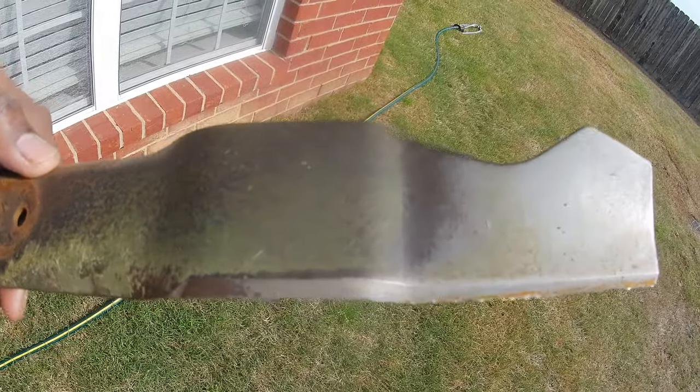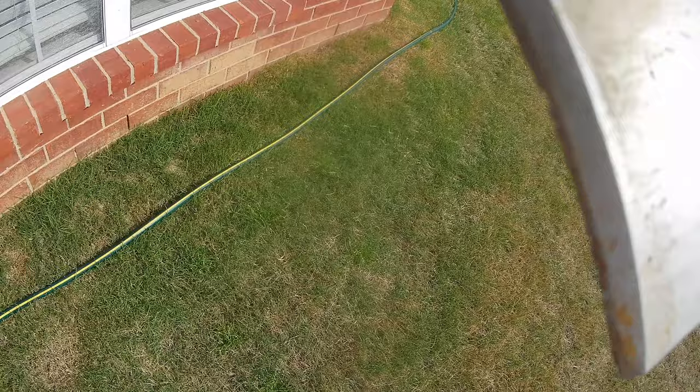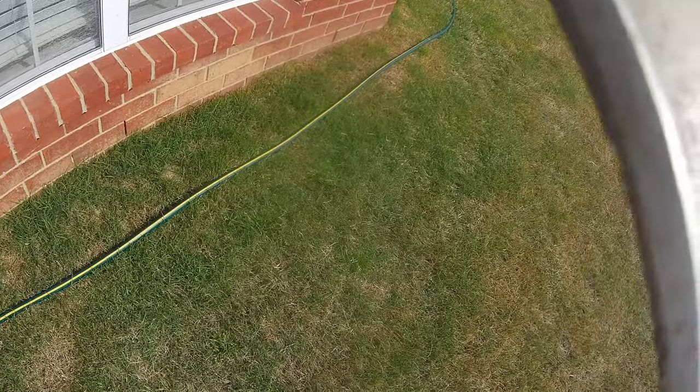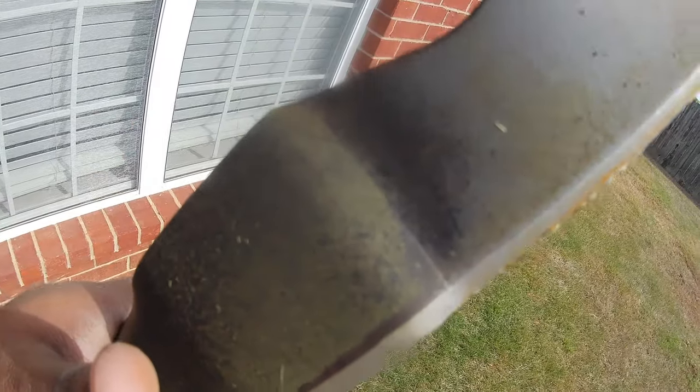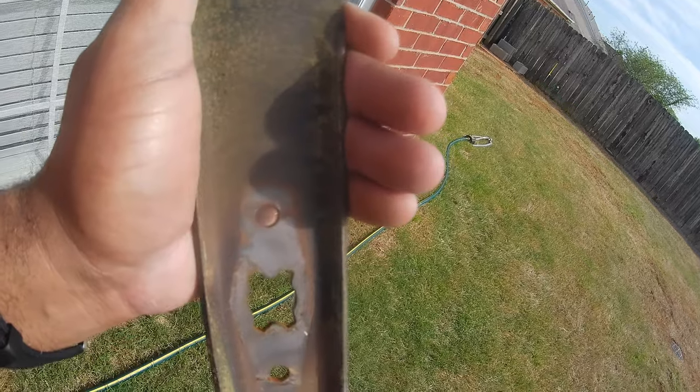Right here I'm going to show you my old blade — the one I just took out. As you can see, all those chips and such — once your lawnmower blade gets looking like this, it's probably best to go ahead and get a new one. As you can see, it's bending from things I've hit, it's rusted. It's got all these chip marks, so it's about time for a new lawnmower blade. And one thing about new lawnmower blades — you do not have to sharpen them; they come already pre-sharpened.